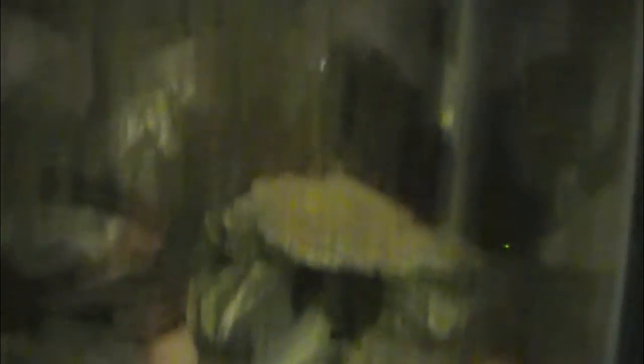Here's my axolotl — let me try to zoom in. Can't really see him, but he's cool. I also added a plant that doesn't need as much light to photosynthesize, and I added some rocks just to make it look more natural. Makes the axolotl happy.